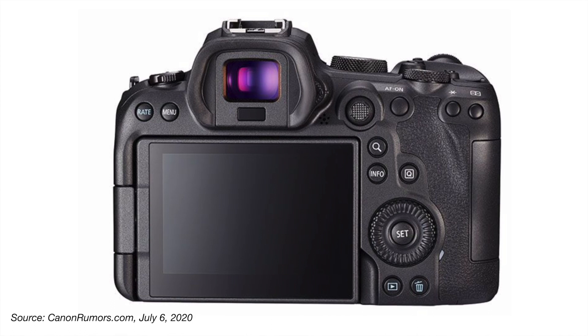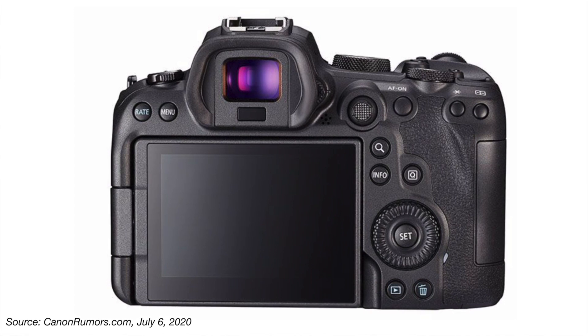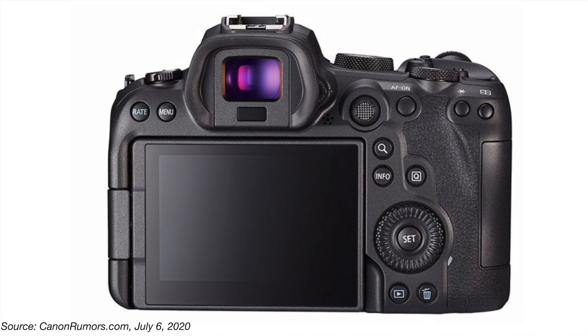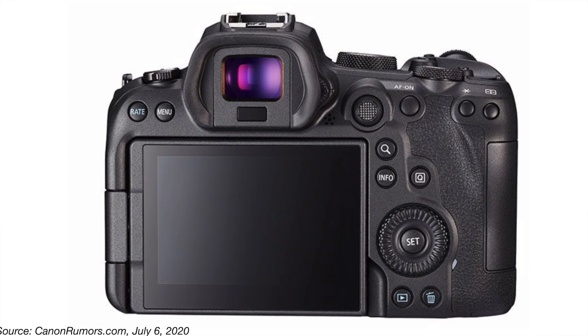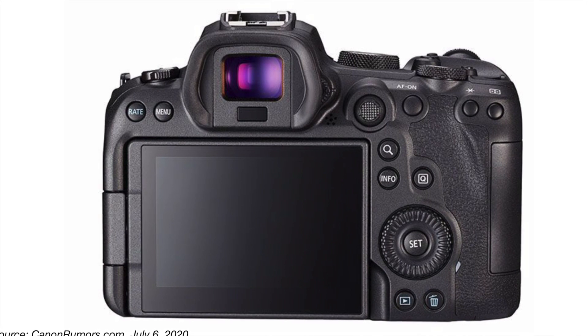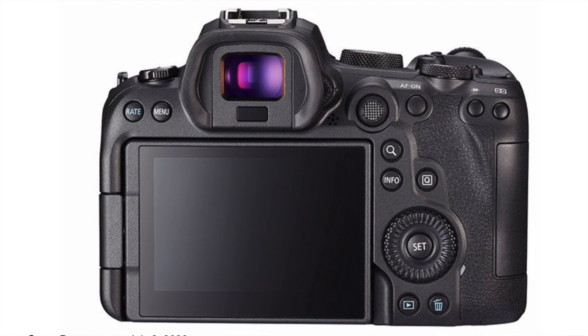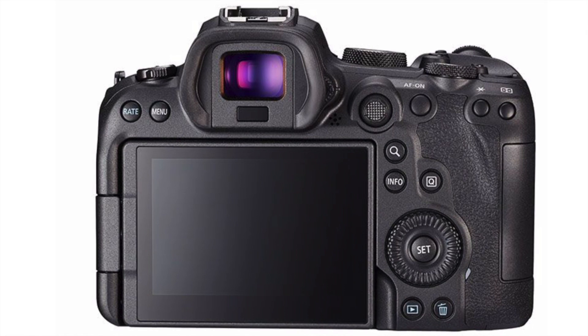On the back, we can see it's got the flippy screen. It looks like a pretty normal Canon camera. On the viewfinder to the right, we see there's a little dial there, and immediately beneath the viewfinder we have some sort of sensor — that's probably designed so the camera knows whether to turn off the LCD or turn it on when you move to or away from the viewfinder.